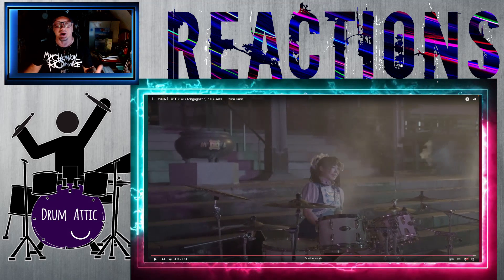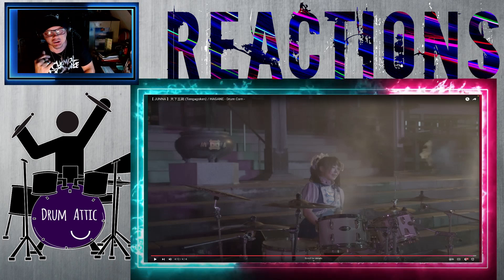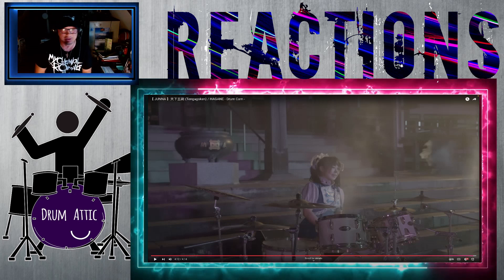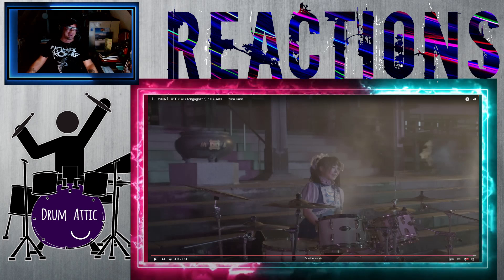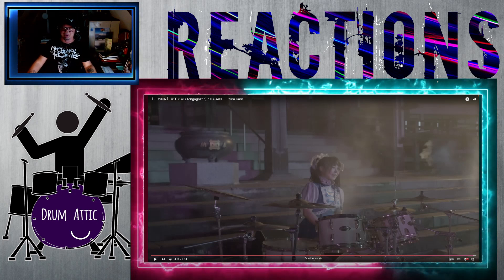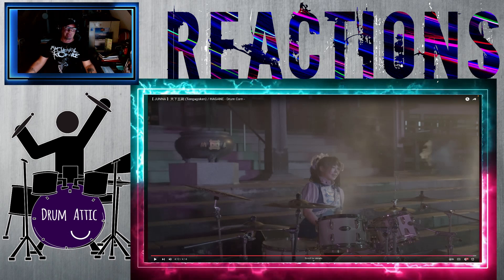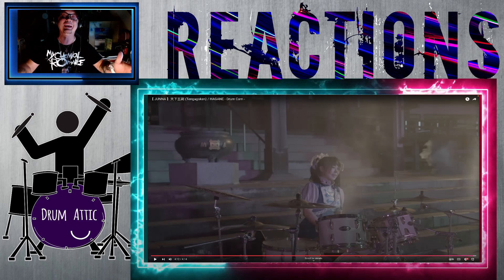Holy crap. I think I'm out of breath just from watching her play. Yeah, I'm just always at a loss when I watch her play — it's just breathtaking. Probably a little drool coming out of my mouth as she does these amazingly technical licks and fills that I would be happy to even understand 10% of what's happening. Anyways, amazing.